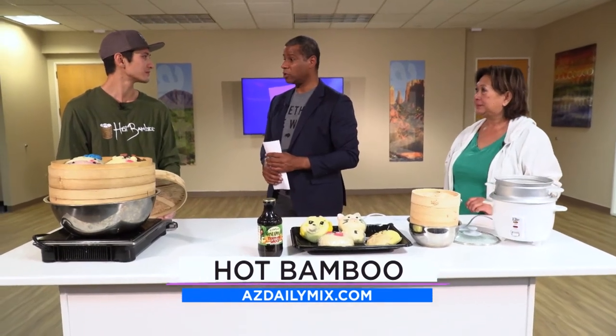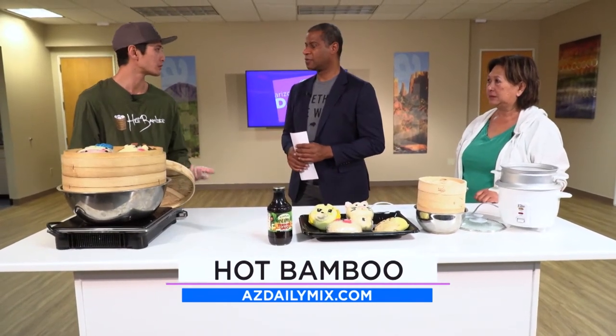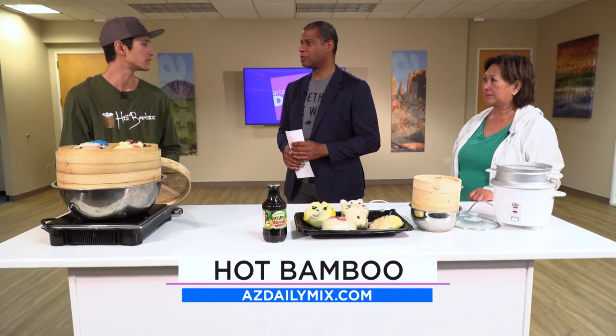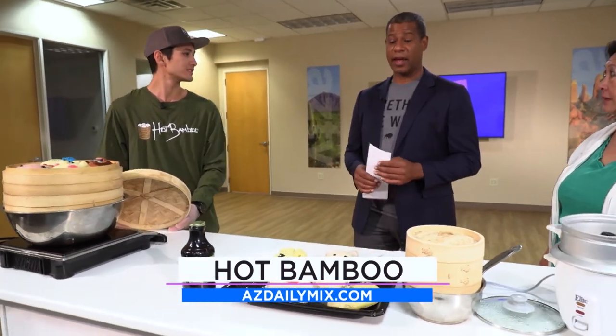That's great for the kids to have some fun at home and learn a little bit. You guys have the different bao buns — what flavors are they? We've got teriyaki chicken, Chinese barbecue pork, ground pork, and also a tofu option which is vegan. And at the restaurant we also offer chorizo.